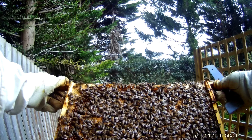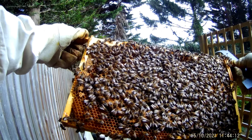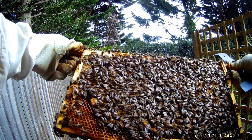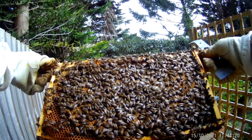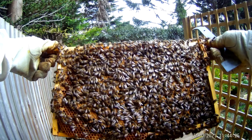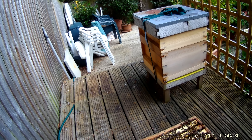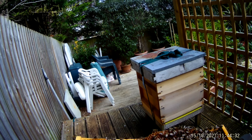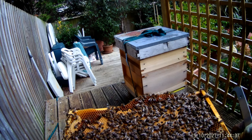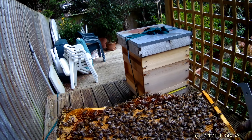Frame number seven — this is actually full of brood. Look at that — lovely brood pattern. I've got some stores, mainly brood, a little bit of pollen. There's a drone in the middle of this frame — that's surprising. Lots more sealed brood, there are still quite a few more bees to come. Nothing untoward, which is great news.